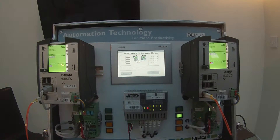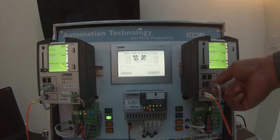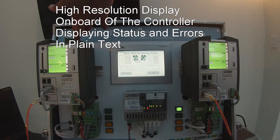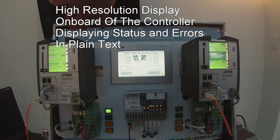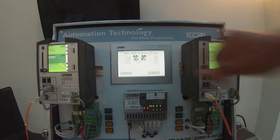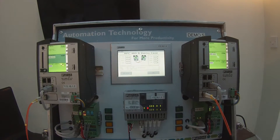If I disconnect the duty controller, you'll see that straight away the standby takes over and is now actually controlling the system. If I restore this, the standby will carry on controlling the system until such time as it actually drops out.